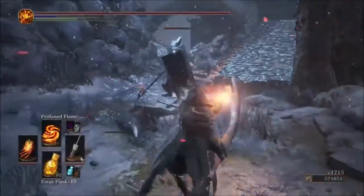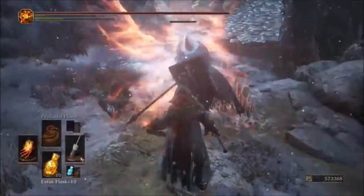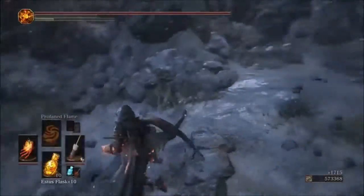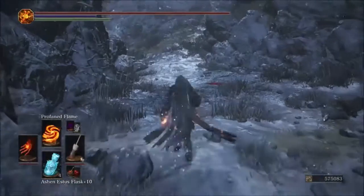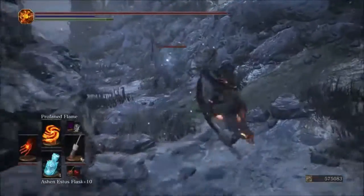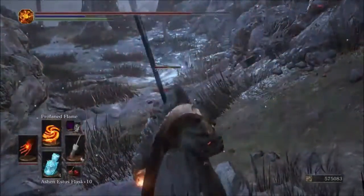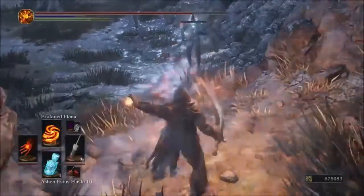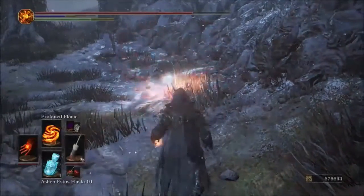Now testing Profane Flame — with the Parting we're hitting for 460. This was a toss-up; it's not really a projectile but not quite melee either. With the original glove, we hit for 500 damage. The original wins this one.